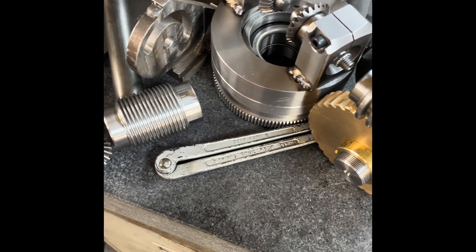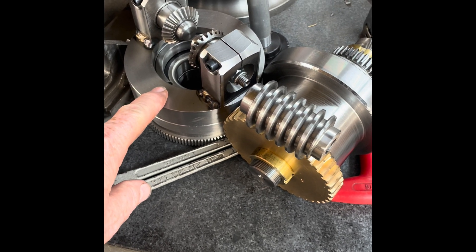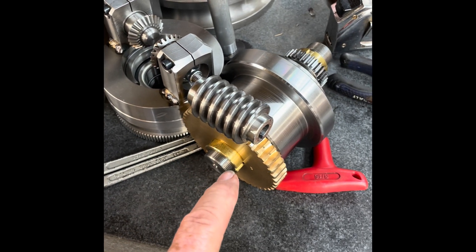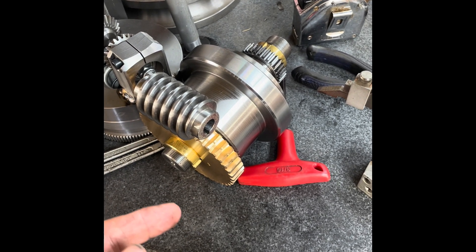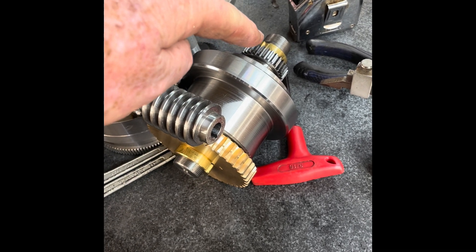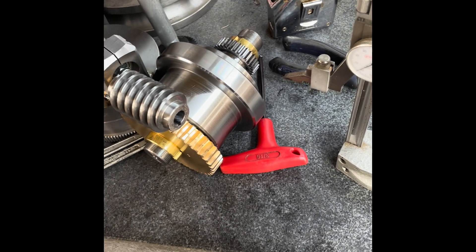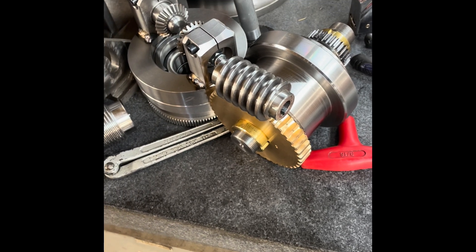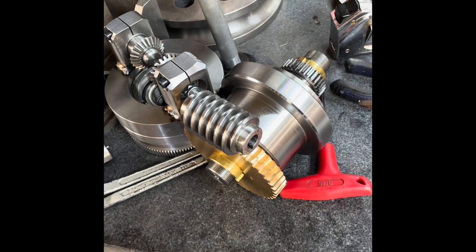These are some of the parts for the spindle project. This is the differential carrier that goes on the end of the main shaft. This is the output shaft and bearing support and the worm. This handles the input from the index train and sends one output to the feed train at the end of the table, and the other end comes out this way into the differential. Good progress.